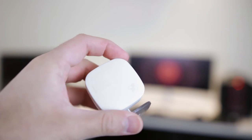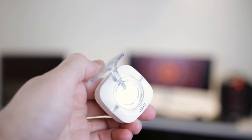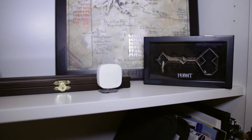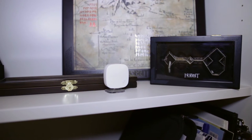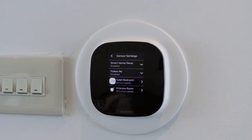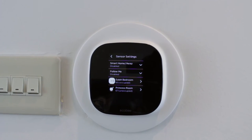The Ecobee comes with a remote sensor which enables one great feature I love about it. So if you've got a thermostat in room A and a remote sensor in room B, it can detect if someone is present in room B and adjust the temperature according to the sensor in that room. Or you could just let it take the averages of all sensors throughout your home.